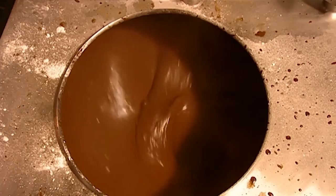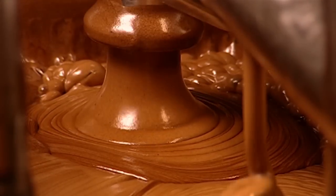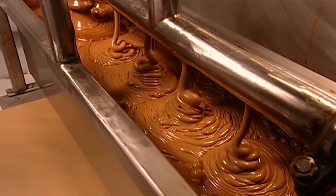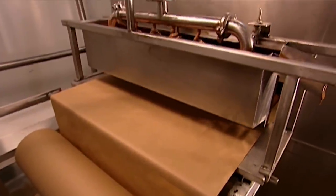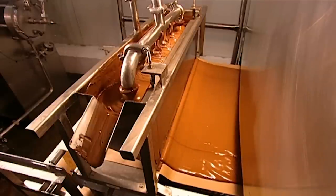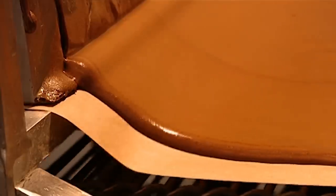After mixing the batter for 20 minutes, a machine called the cake depositor pumps it out into a 50-litre vat. The cake depositor distributes the batter evenly through nozzles spaced 9 centimetres apart, then spreads the batter onto brown craft paper about a metre wide. The paper is waxed so the cake won't stick after baking. The machine funnels the batter into an even layer that's 6.5 millimetres thick and 91 centimetres wide.